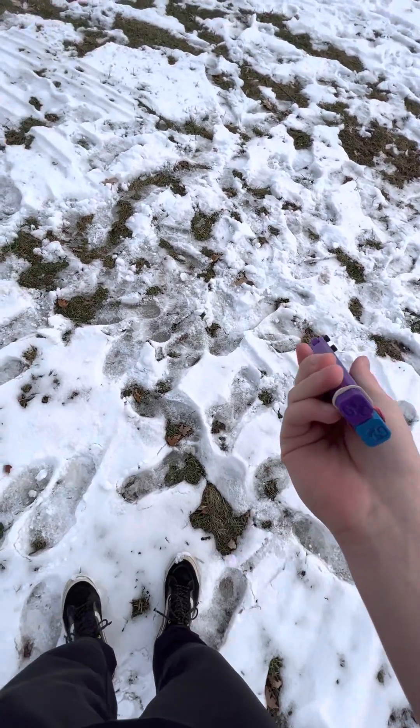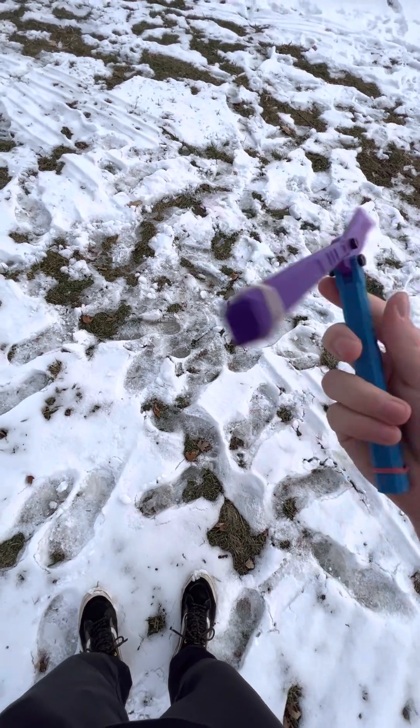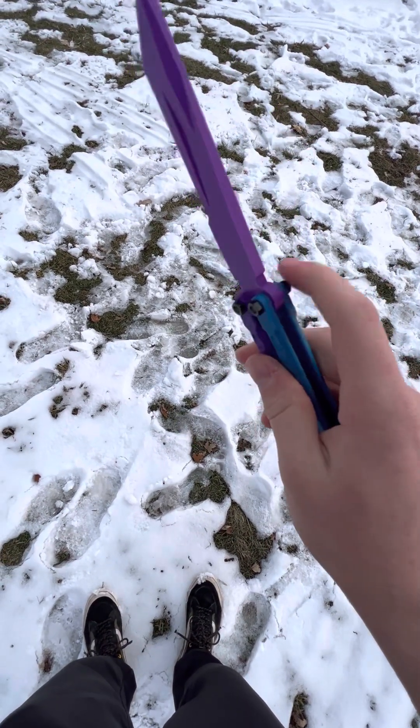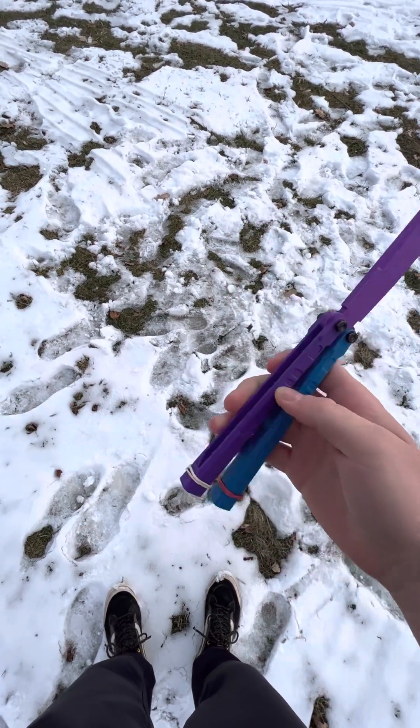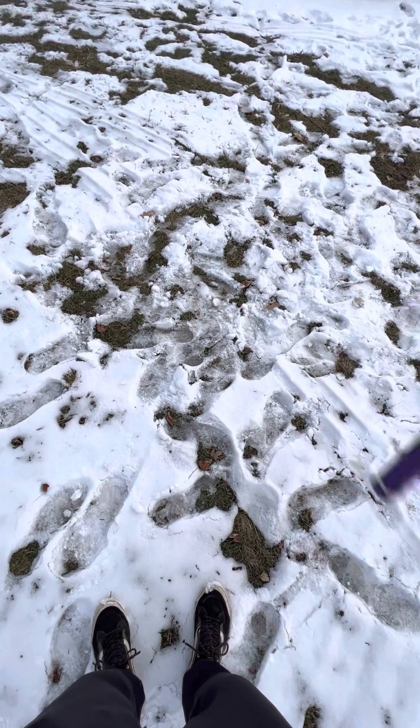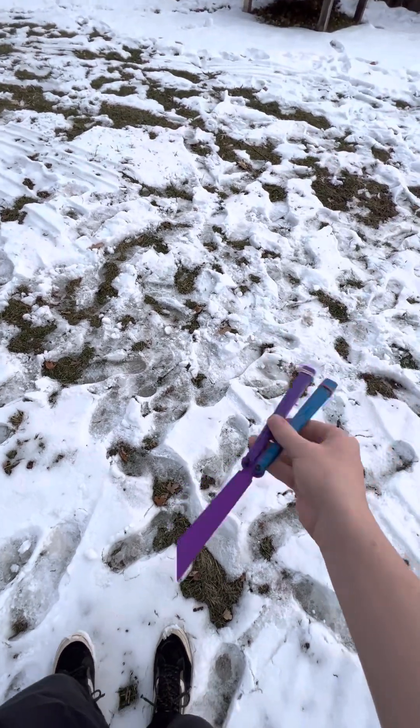It's made of complete plastic except for the pivots, and it has the logo on there which I think is pretty cool. Shipping was pretty fast.